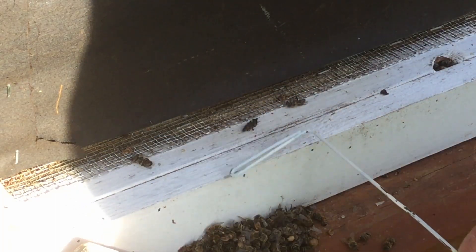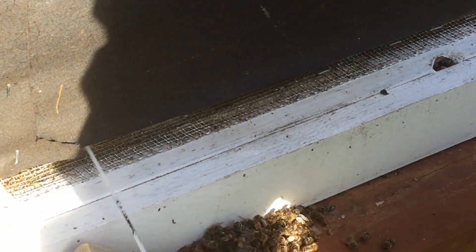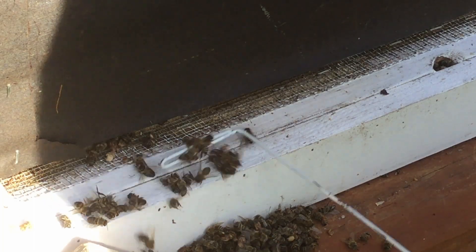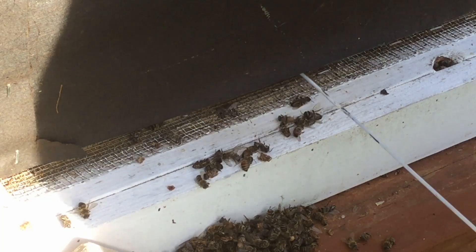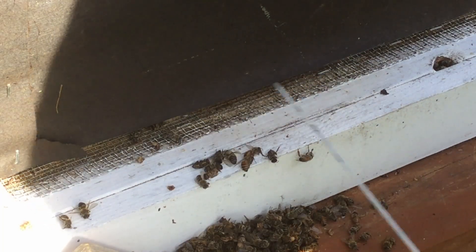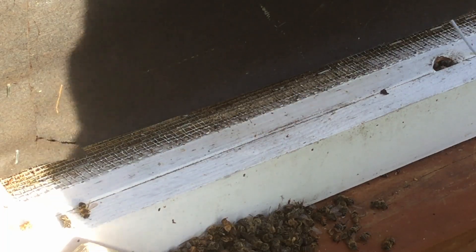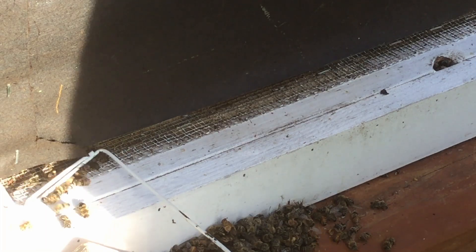There's more larvae that they pulled out. That looks like just about the whole population of the hive.